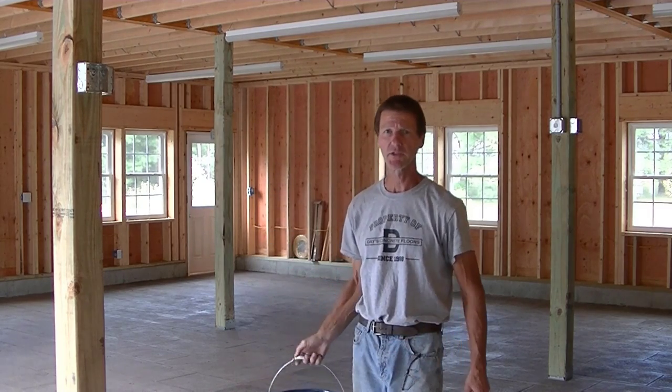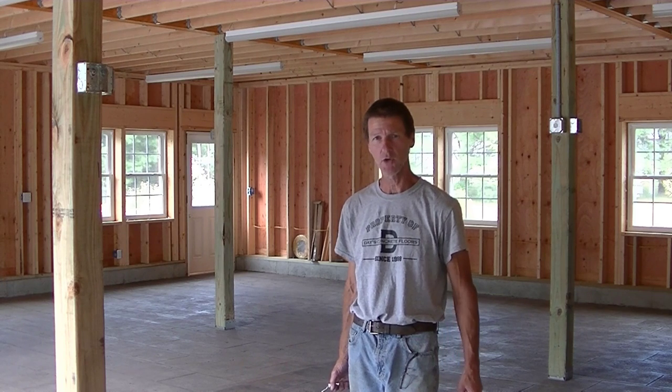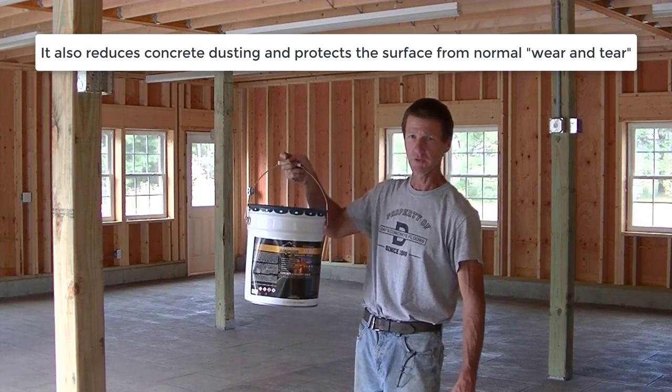I really like this sealer. It helps darken the concrete, brings out the colors, gives it a really good nice topical seal, protects it against chemicals, protects it against salt damage. It just really enhances the color on the stamped concrete. So this is my favorite sealer for stamped concrete — if you haven't tried it yet, I would highly recommend it.